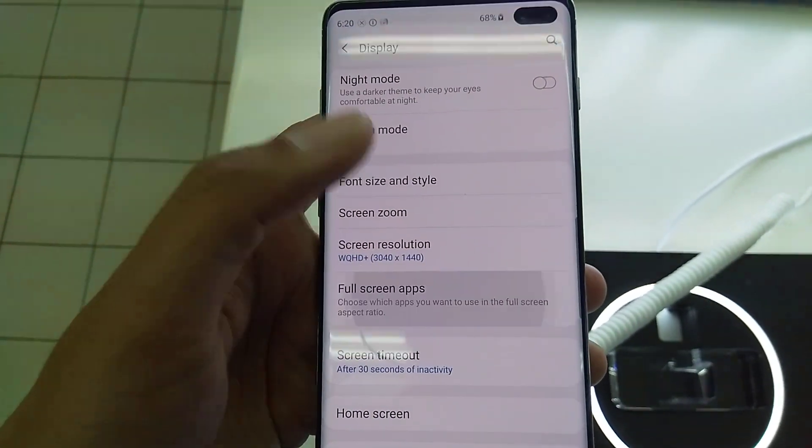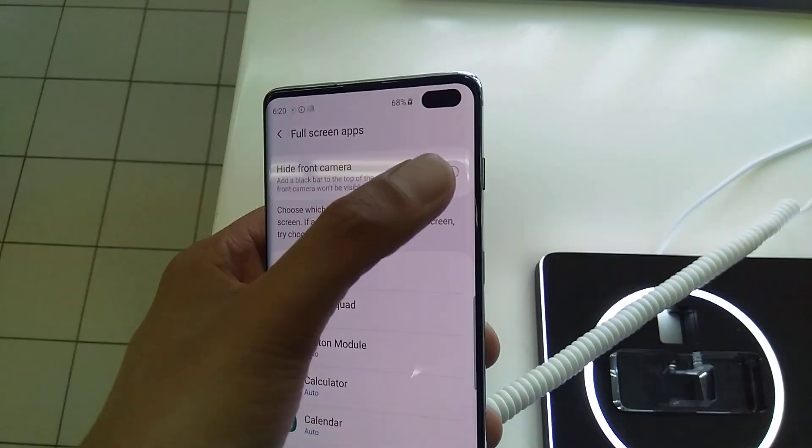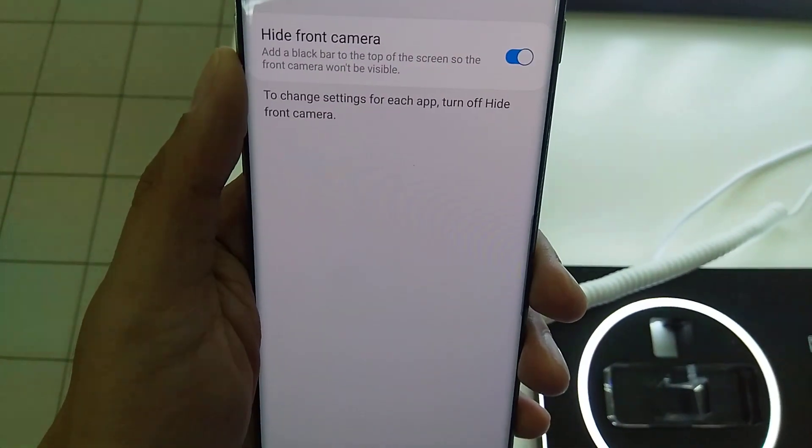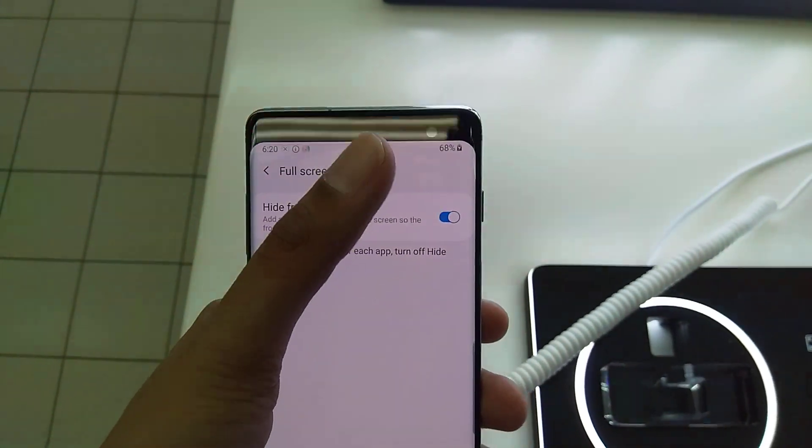Go to Full screen apps. Then select Hide front camera and turn this on. So when you turn this on, the camera will be hidden — you cannot see the camera here.